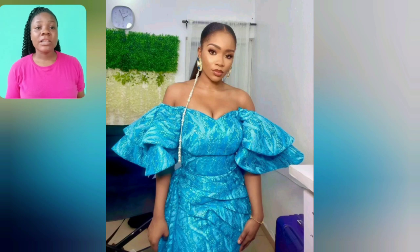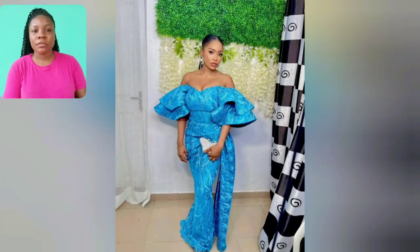For those people who love showing off their skin when they go out to events — this particular style is one where you can show your skin very comfortably. I love the sleeve. What do you think? Let me know in the comment section.